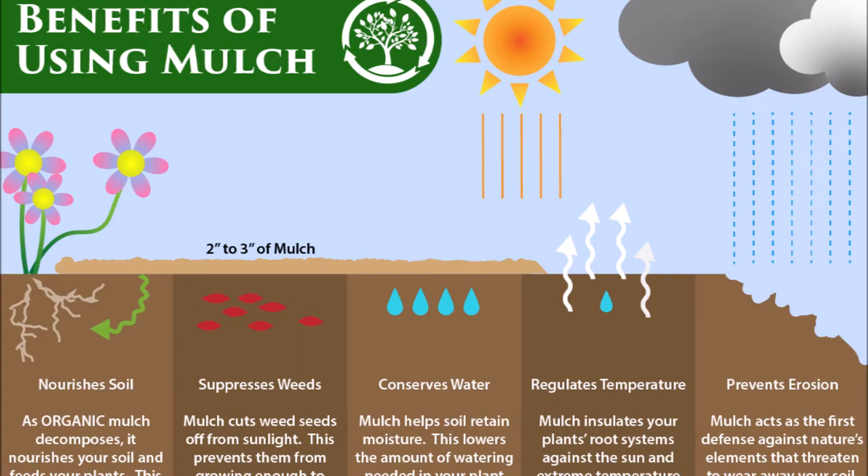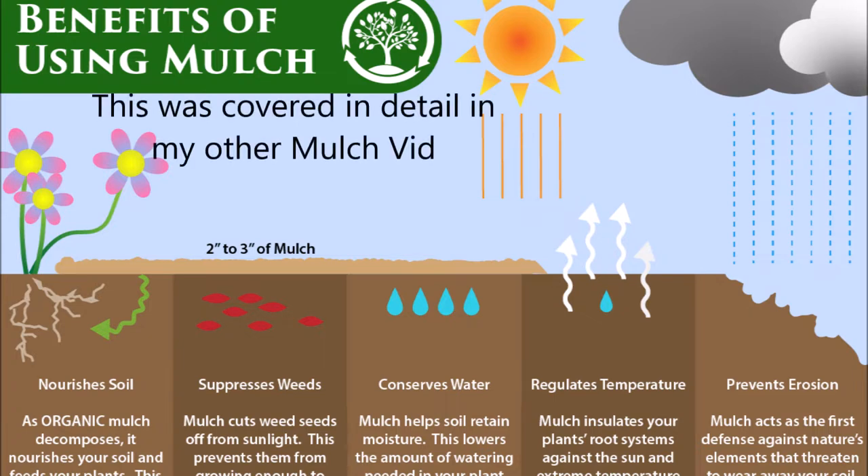These are the benefits of mulch — on the bottom left it nourishes soil, suppresses weeds, conserves water, regulates temperature, and prevents erosion. Now I'll go through a little bit of the practical stuff.